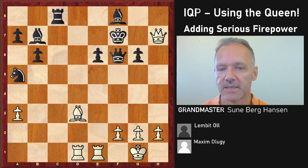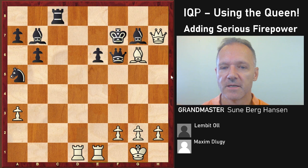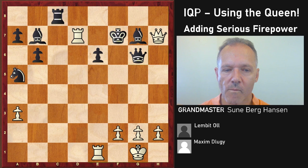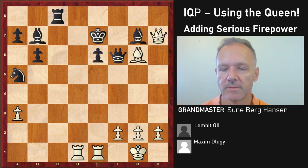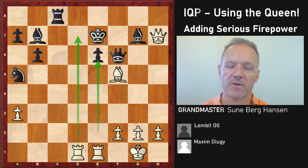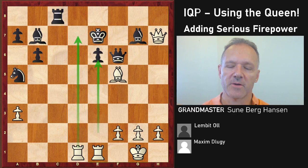Queen f6, take, check, check — and this is a typical thing that happens here. Something like rook takes e6 becomes the problem. Even though material-wise black is okay, he's not okay, because the king will not survive. And the knight that went to the rim is dim — it's out of the game.